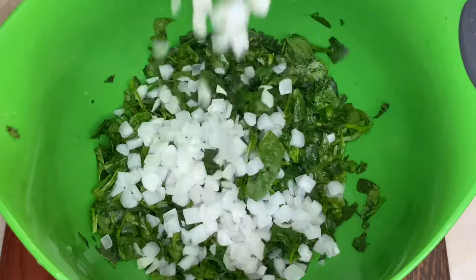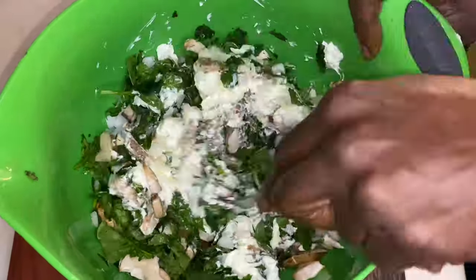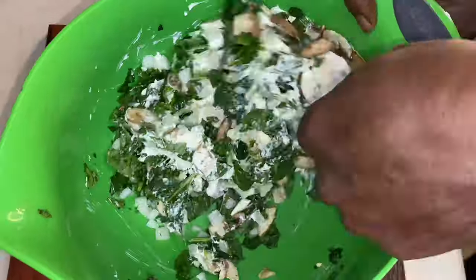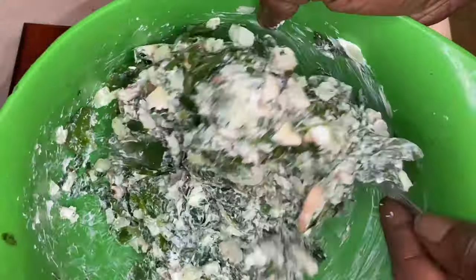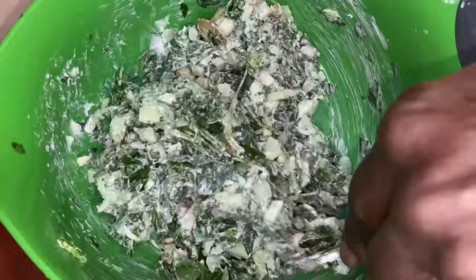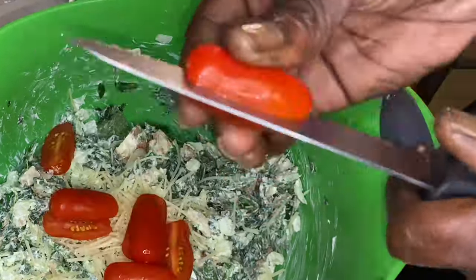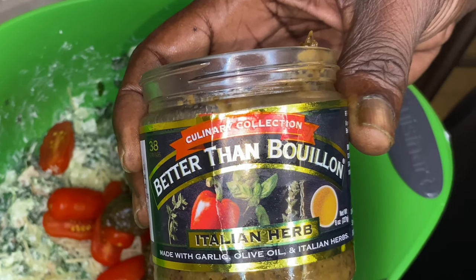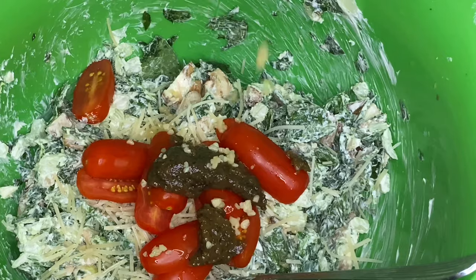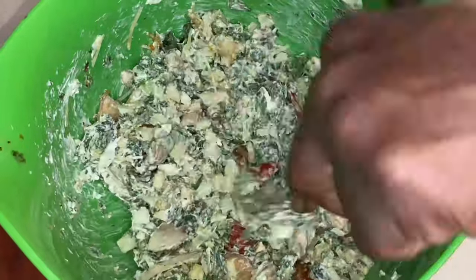Choose whatever vegetables you want. I have spinach, onions, and mushrooms — all three great for you, with extra protein from the mushrooms. I have cream cheese at room temp so it's easy to work with. We're gonna mix that in and add our other ingredients: parmesan cheese, tomatoes, better than bouillon base, Italian herb, lemon juice, garlic. Add whatever flavor agents and seasonings you like, then mix it all up.